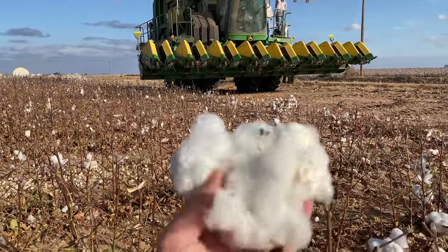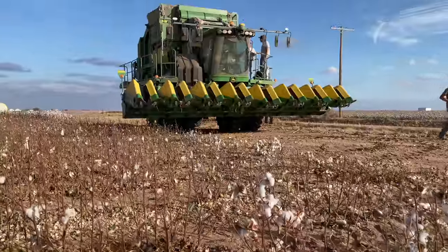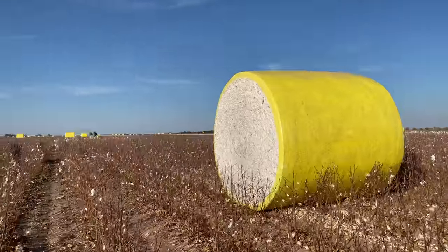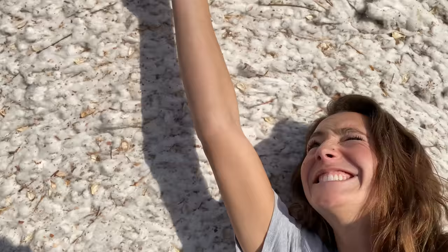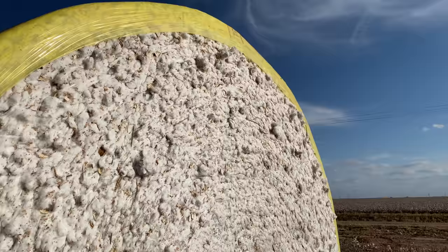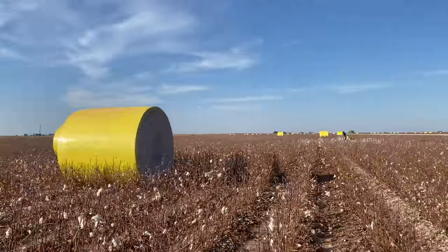After the machine strips the cotton off the little cotton plants, it cleans it — that's all the stuff coming off the top — and then bales it into these really tight bales. This thing is massive and also super, super tightly packed. If you had to cut the top of this wrap open, the cotton would just explode out the top.